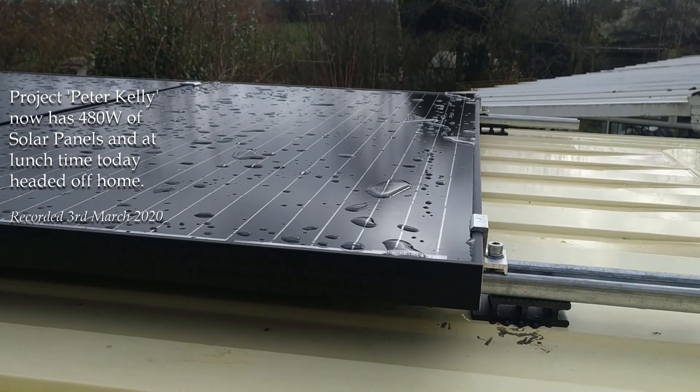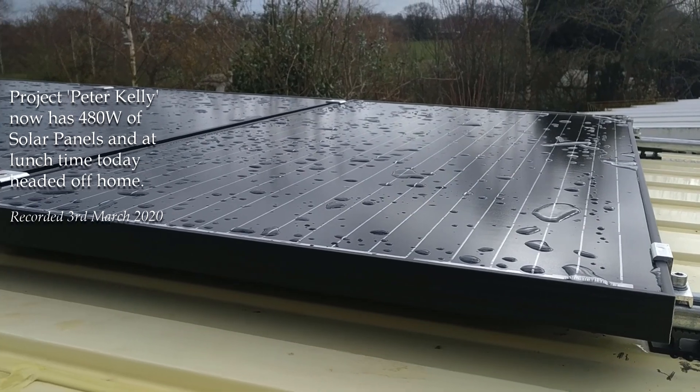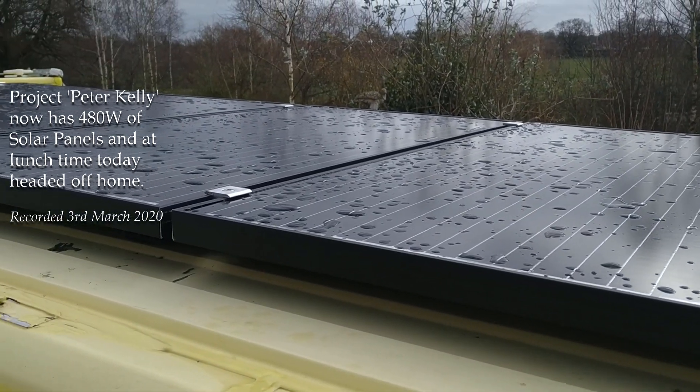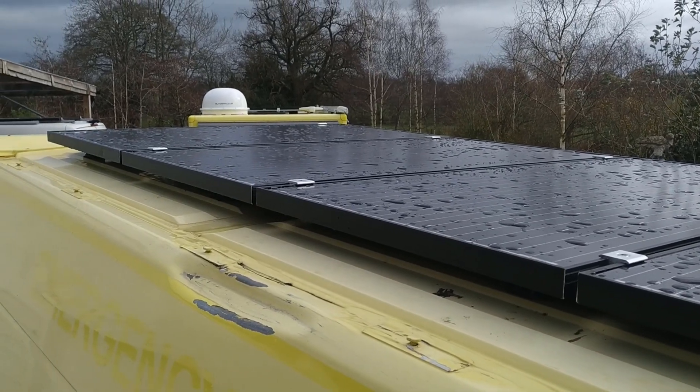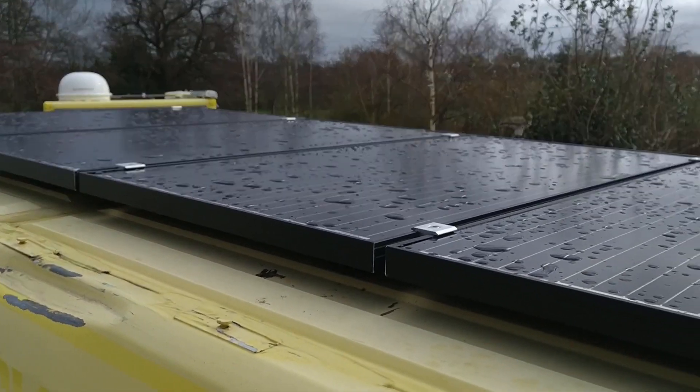This is the last video I'll be doing of this Peugeot Boxer, Project Peter Kelly. It now has four 120-watt solar panels on the roof, so that's a maximum of about 480 watts.